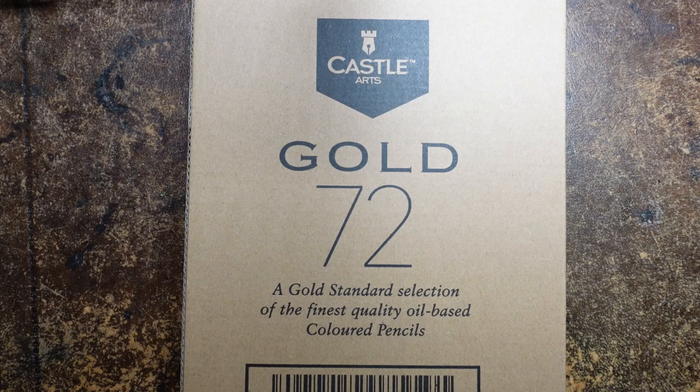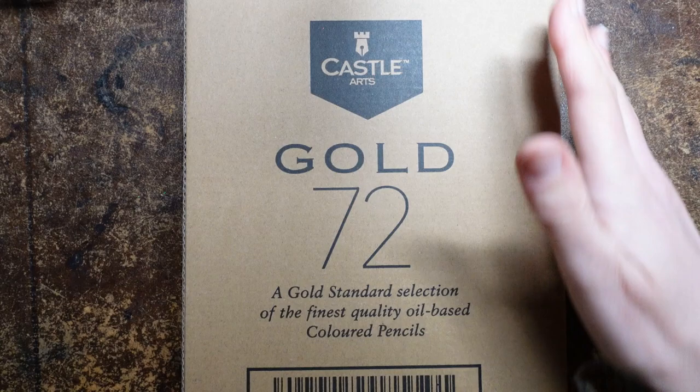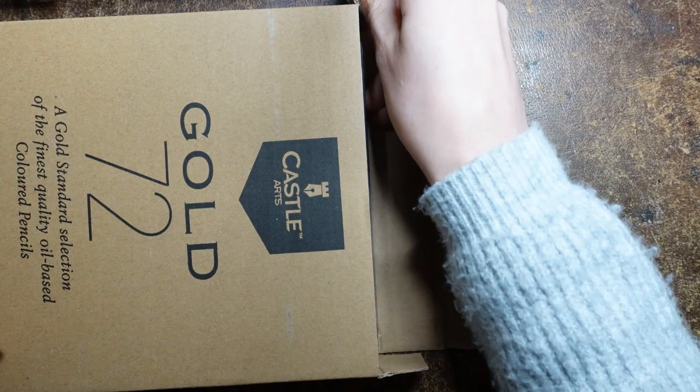Hi everyone, I am very excited to show you this new parcel that I have received. Someone has very kindly sent me this box from Amazon. I thought I'd just show you the box so you know how it comes. I think it's rather nice that the parcels come in these cardboard boxes - keeps them safe.